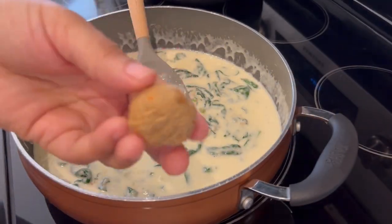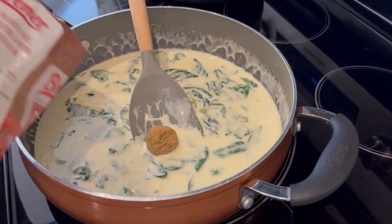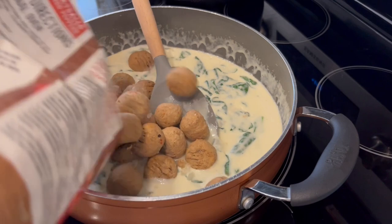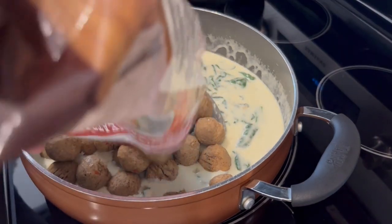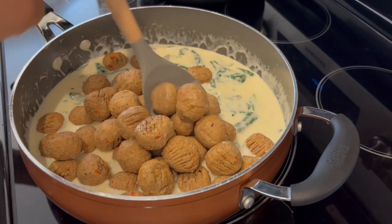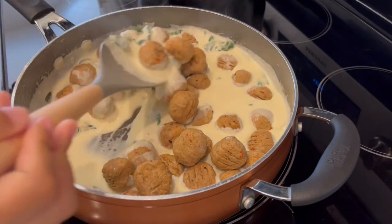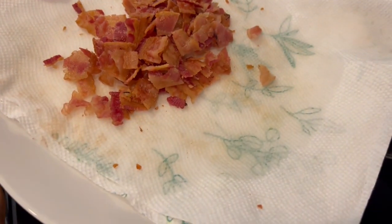Now it's time to add my chicken meatballs. This is what they look like and I did let mine defrost since I wasn't using fresh chicken meatballs, and I'm just pouring them in. I'm going to give them a good stir, get them all incorporated, and then I'm going to add in this chopped bacon.